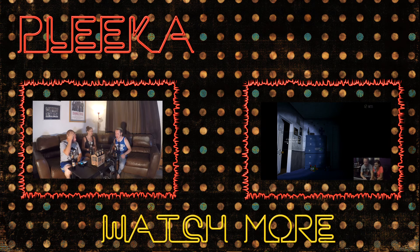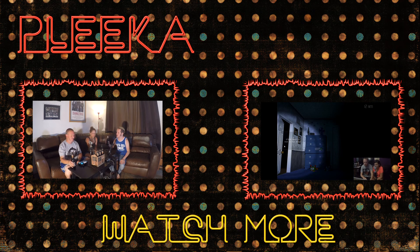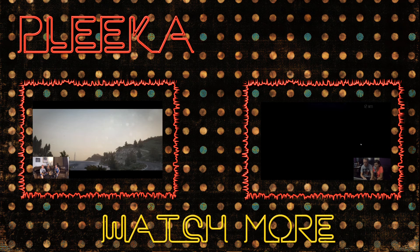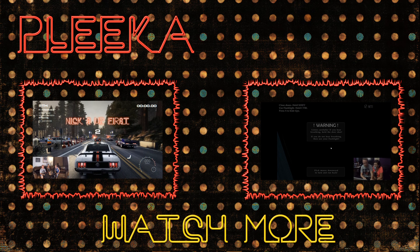That's a good point. So do you want to play the first round or should I? You go for it. Oh, this is way different. The flashlight is control, so you hit control to control the flashlight.